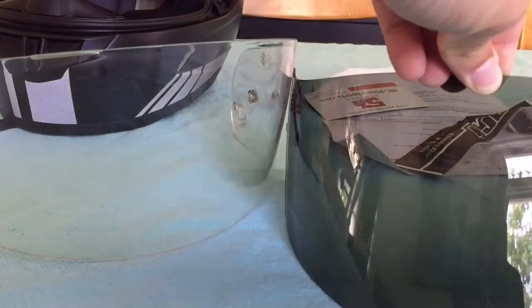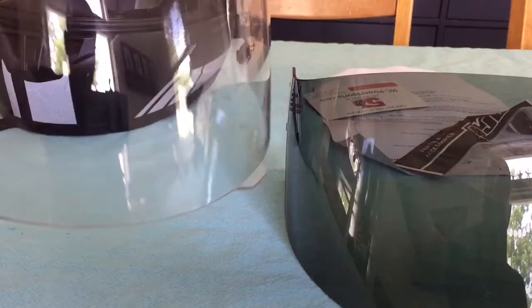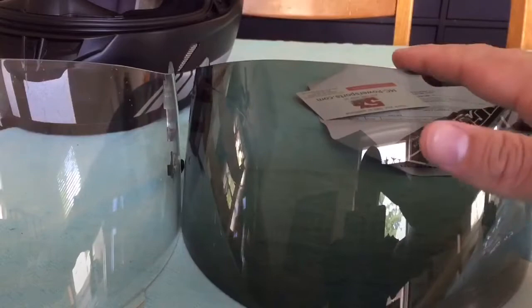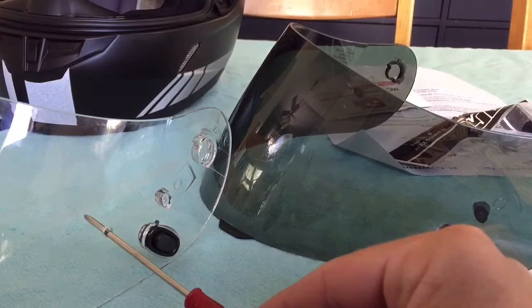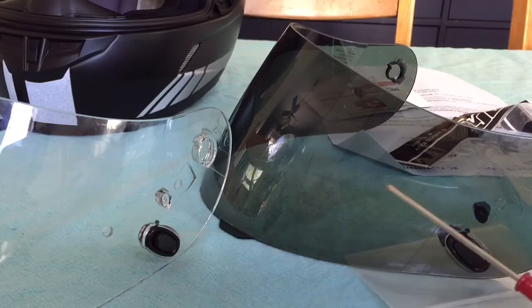I recently purchased a dark smoke shield to replace my clear shield that had been scratched up from falling around. Hopefully with this one I don't have to wear sunglasses as much — I can just wear normal glasses.